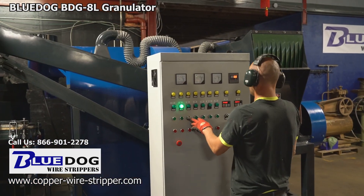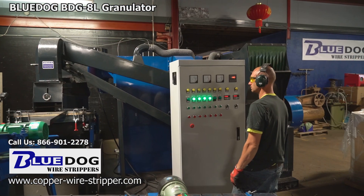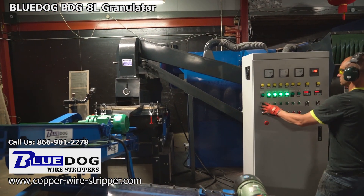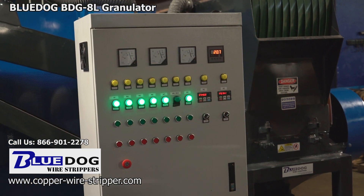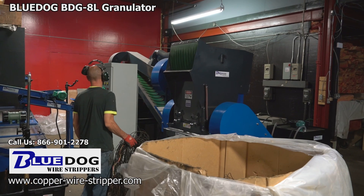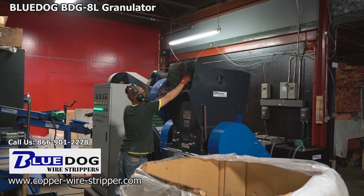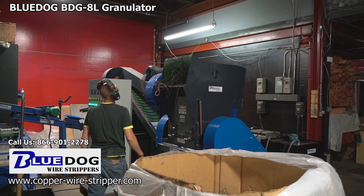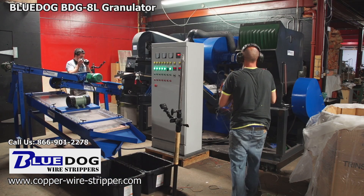First we're going to go through the startup procedure. There are a total of 10 motors inside the BDG8L which control the various fan blowers, vibration tables, and the main copper chopper. Those 10 motors need to be started in a specific sequence, with the main copper chopper started last. The main chopper is powered by a 40 horsepower, 480 volt, three-phase motor, so you will need industrial power to run this machine.